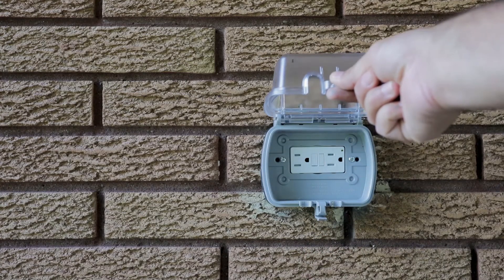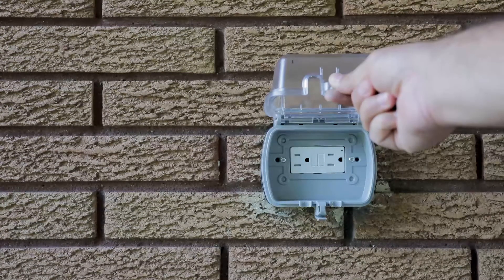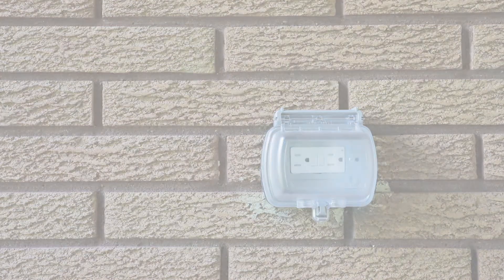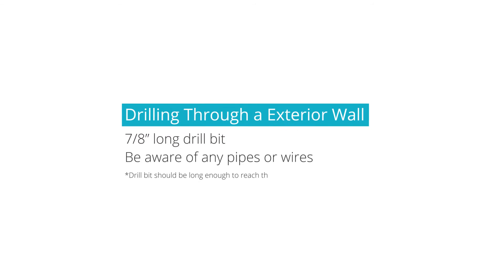Although Guard can easily be plugged into an outdoor outlet, we recommend drilling through an exterior wall and using an indoor outlet, as the power cords are not weatherproof. To drill through an exterior wall, you will need a 7–8 inch long drill bit and knowledge of where your pipes and wires are.